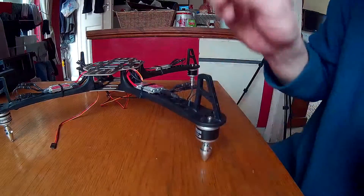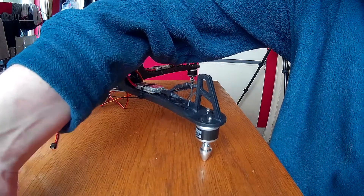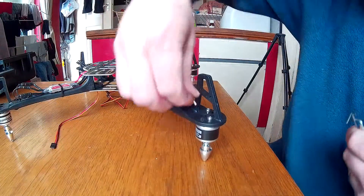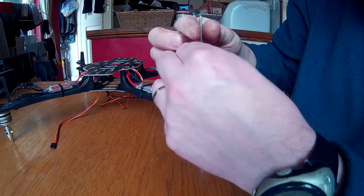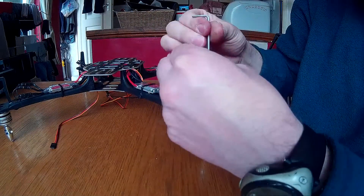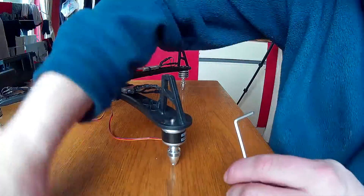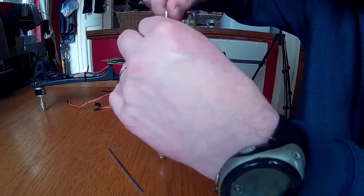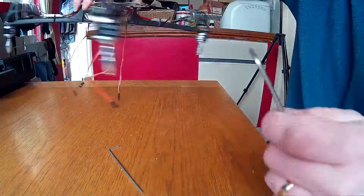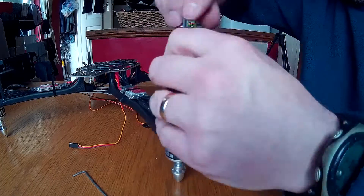Don't over-tighten them otherwise you'll strip the thread out of the bottom of the motor. Once we've done this one we'll proceed to do the other 3 and make sure they're all tight. You don't want your motor flying off, and make sure you don't over-tighten them otherwise you'll strip the threads. Right, there we go, that's those done.